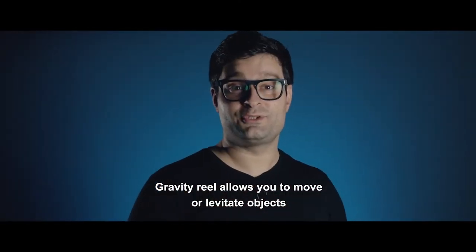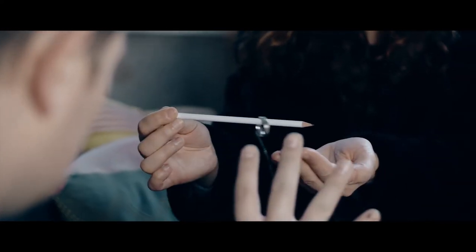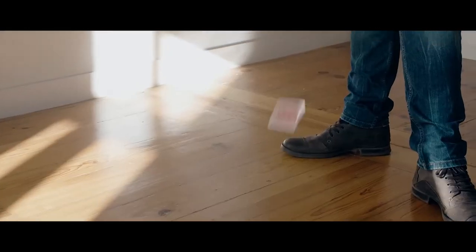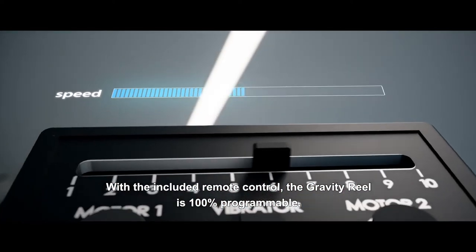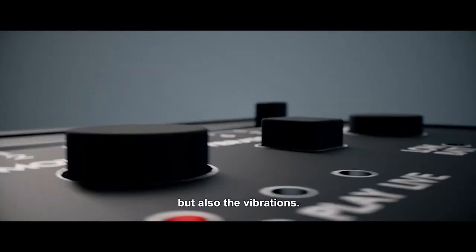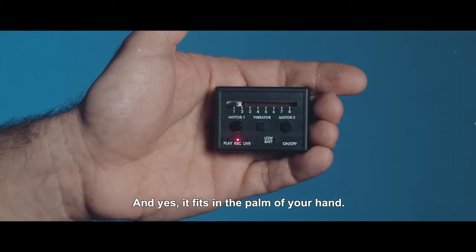Gravity Reel allows you to move or levitate objects with unparalleled rhythm and control. With the included remote control, the Gravity Reel is 100% programmable. Not only can you record the tension and the movement of the motors, but also the vibrations, so that you can cue yourself in key parts of the routine. And yes, it fits in the palm of your hand.